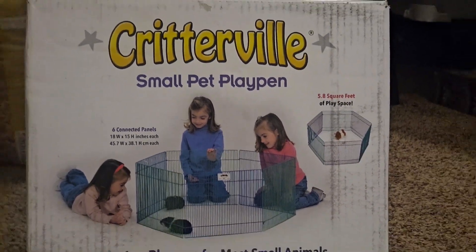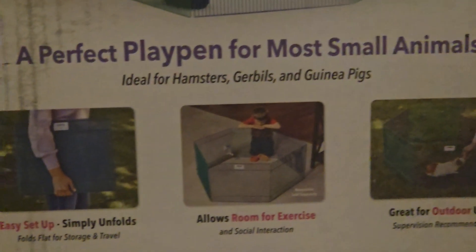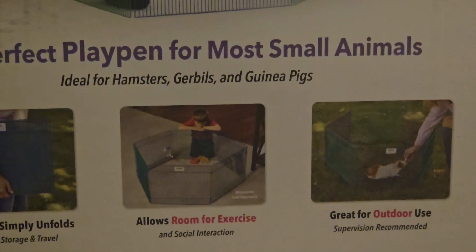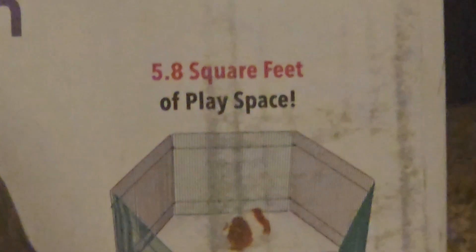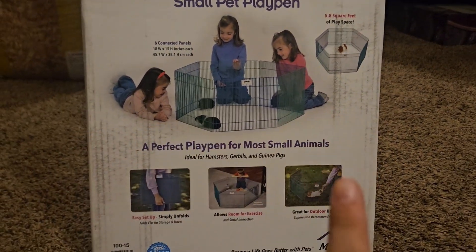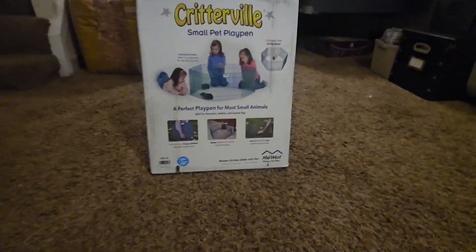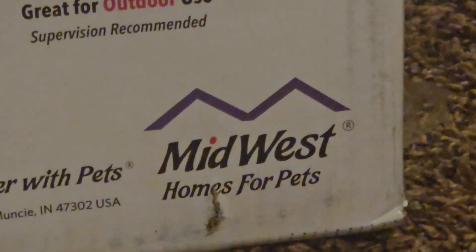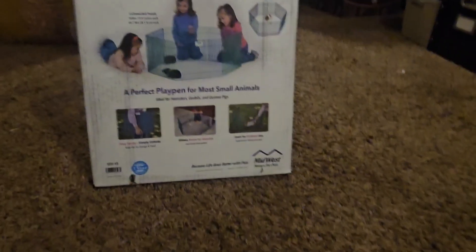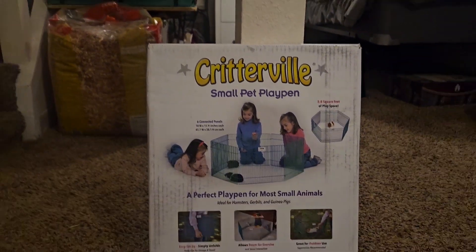I'm not going to show you the other side of the box just because that's where the shipping label is. But it is easy and folds up, great for outdoor use. It says it's 5.8 square feet of play, and the picture shows different colors — a blue and a green. I don't know if anyone else saw this, but it's actually made by Midwest Home for Pets.